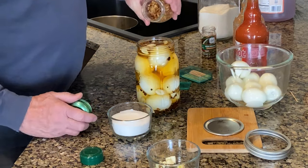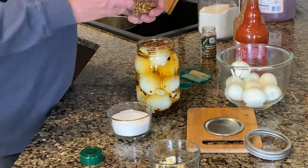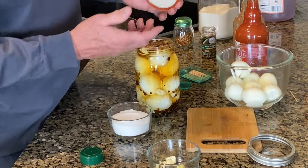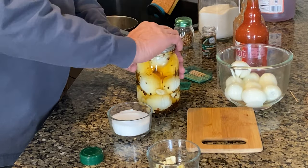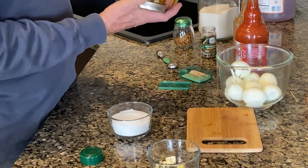We got crushed red peppers — we'll put some crushed red peppers in here. So we're all set now. I got my lid and I'm going to put my lid on here, screw it down tight. Then I'm going to turn it over.